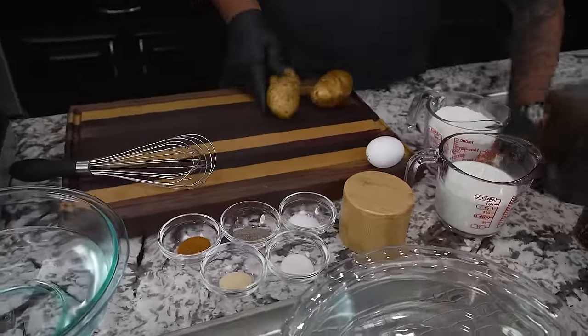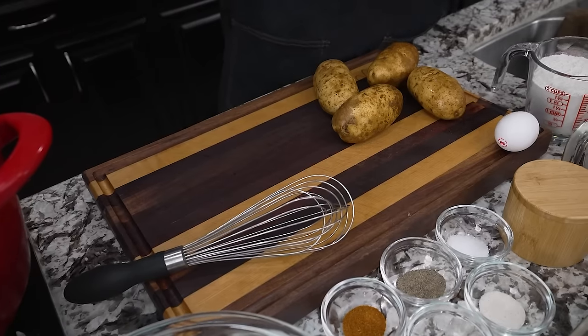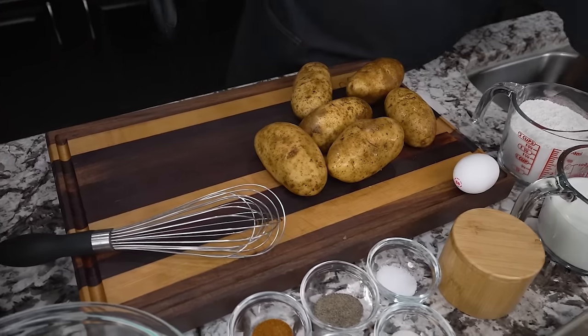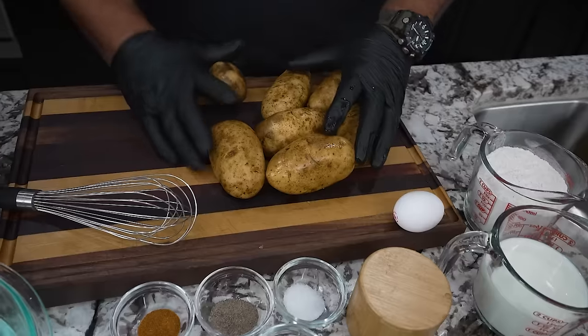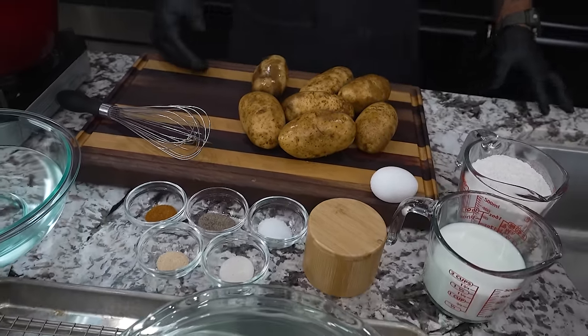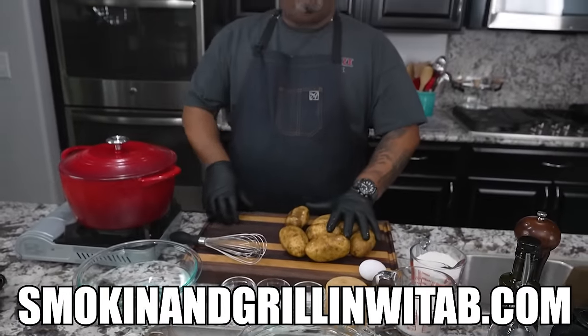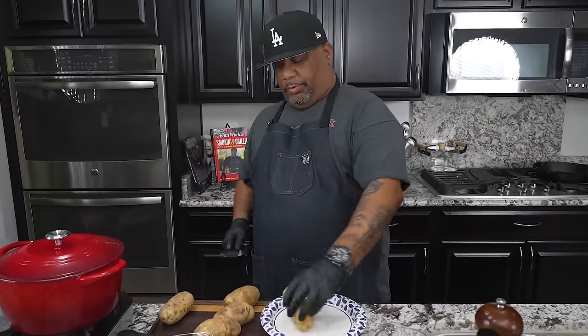As we fly over these ingredients you can see it's not a whole lot. I've already washed my potatoes and I'm gonna go ahead and dry them off a little bit with a paper towel. I do about three pounds — it's up to you how big your family is. Don't forget the full ingredient list will be on my website: smokingandgrillingwitab.com.